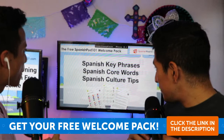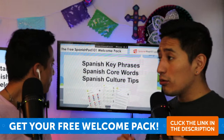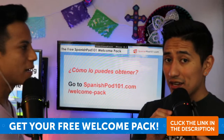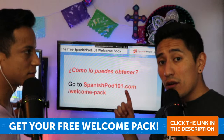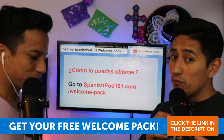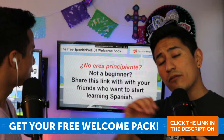The welcome pack also includes Spanish key phrases, Spanish core words — which is also important — and Spanish culture tips. So the question you might be asking yourself right now is: how can you get it? You just need to go to SpanishPod101.com/welcome-pack. You can also find the link in the description on YouTube and Facebook.